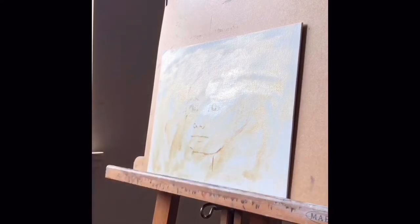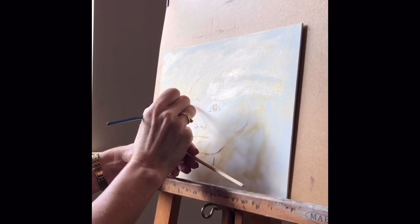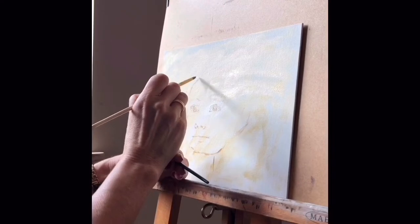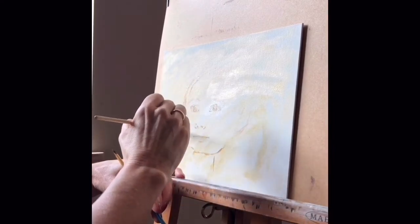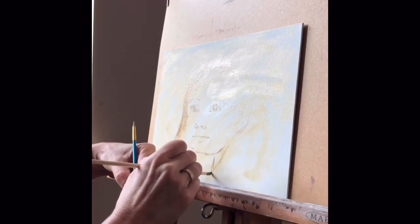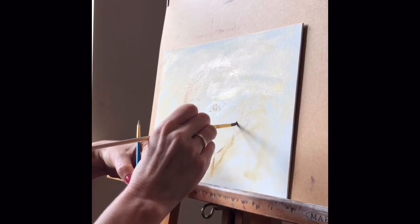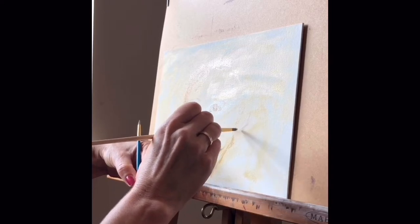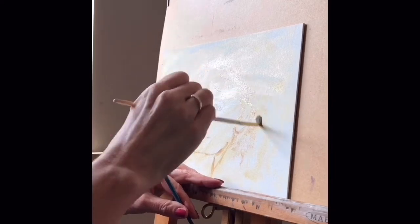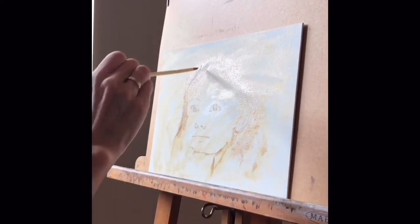In this video I divide the process into four simple steps. First is putting the drawing on the canvas. Second stage is building the face with lots of paint. The third is putting in the details. And the fourth is just finishing the painting.